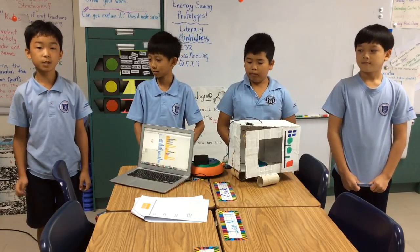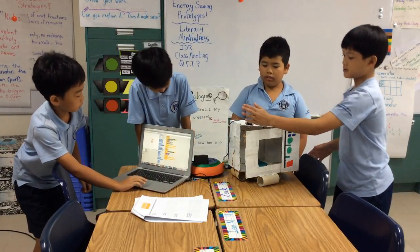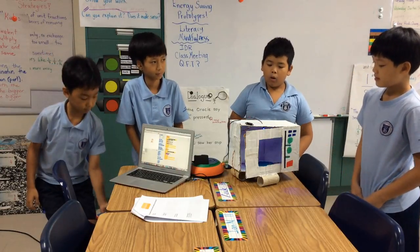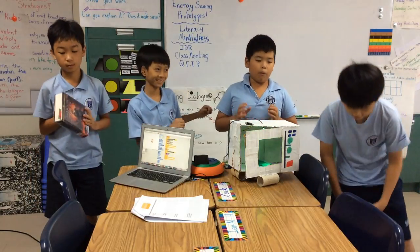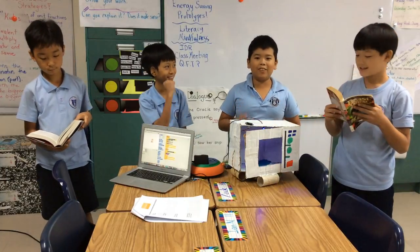Now I will show you how the machine works. First we press the flag and I go close. When it senses me, I put the food in, I wait for it, then it starts. But when the music is on, you can dance or read a book.